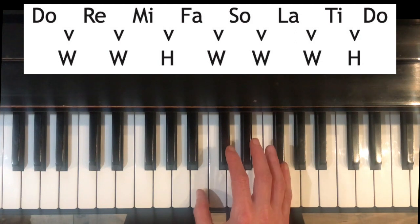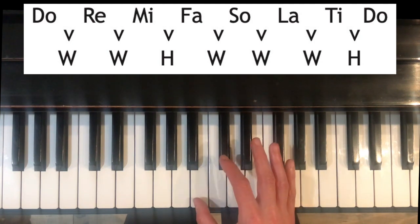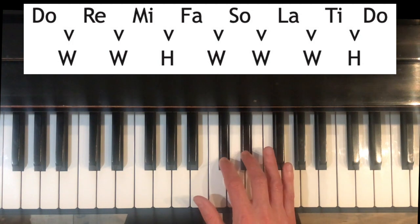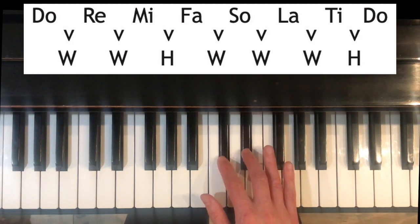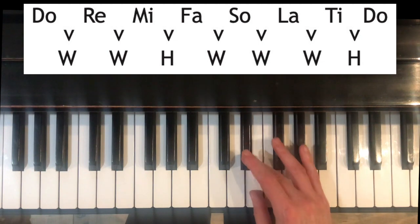We're going to start with B as Do. Do to Re is a whole step, which means we're going to be skipping this key and making a whole step like that — B to C sharp, whole step. Re to Mi is also a whole step. Now we're skipping this white key here to make that whole step: C sharp to D sharp. Mi to Fa is a half step: D sharp to E.